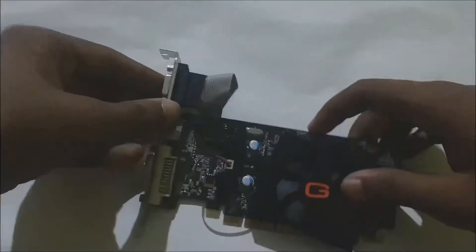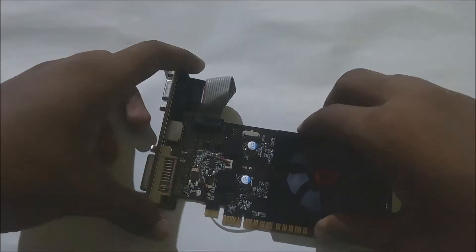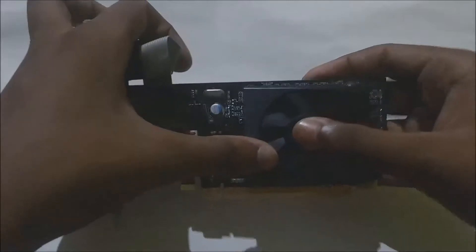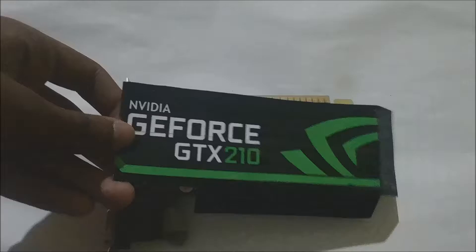Now turn to the other side and the fan will be off. Manage it carefully because it is too difficult to take off this pin from here. Just simply turn back.